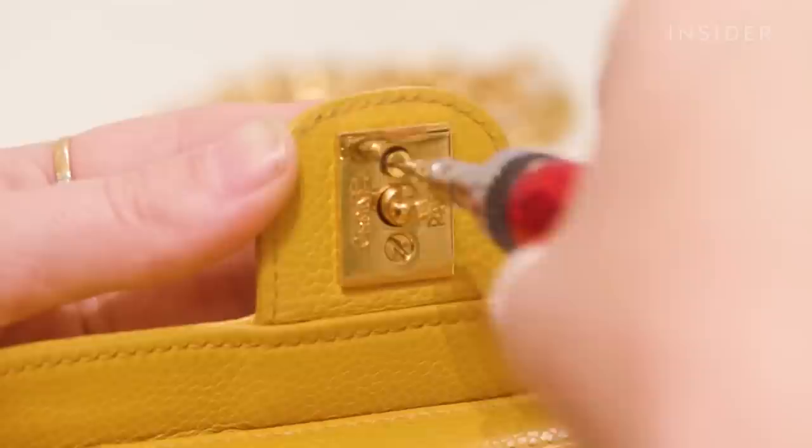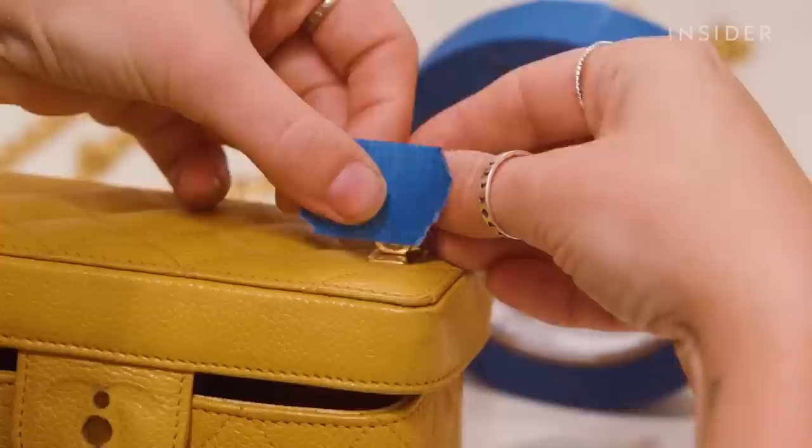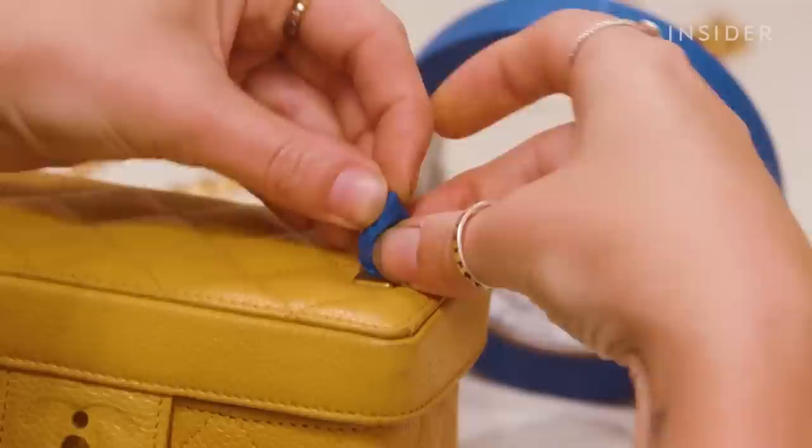Before airbrushing, I'm going to remove the CC lock hardware with a small flathead screwdriver — this makes it much easier to get an even coat around the lock. Once I've removed that, I'm going to tape up the remaining hardware on the bag.